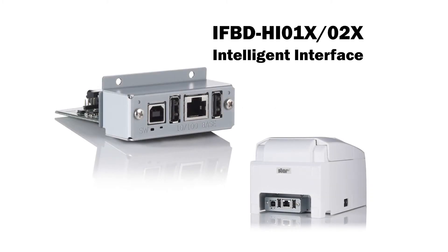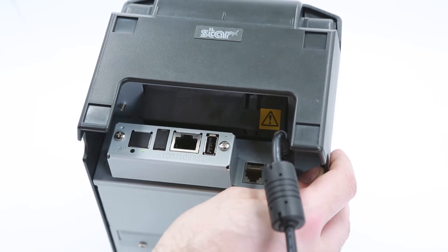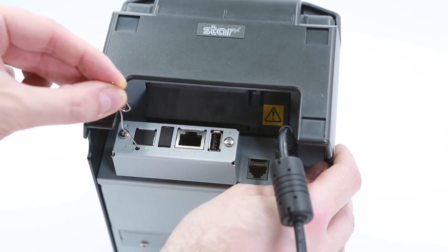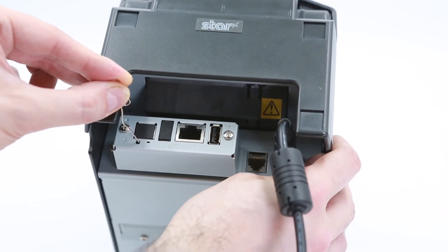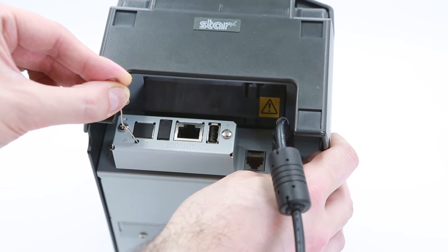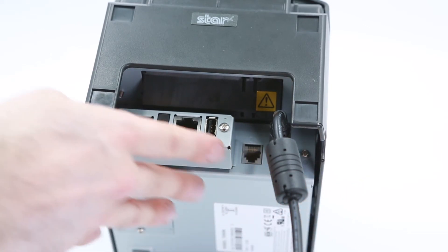Finally, let's reset the Ethernet interface on the IFBD-H101X-02X intelligent interface. Make sure the printer is turned on. Next, locate the small hole that says SW next to the Ethernet port. Now, take a paper clip and push this button until you feel the button push. Make sure you hold until the light on the Ethernet port starts to blink red and then let go. Next, push the button once and then let go and the light will turn off.